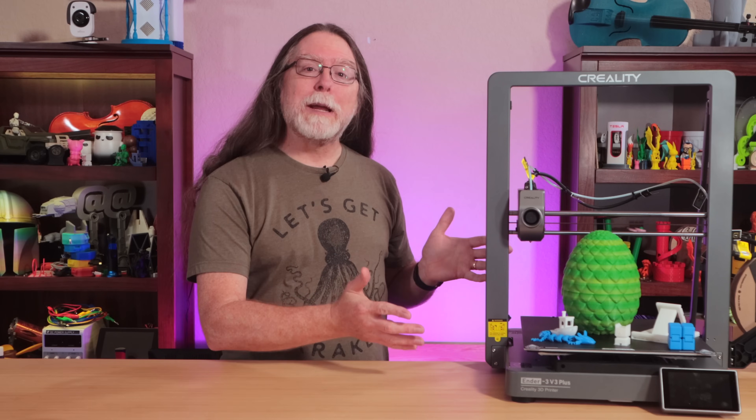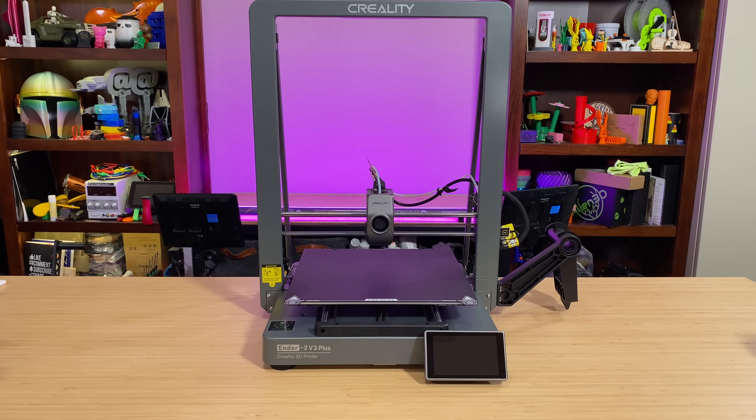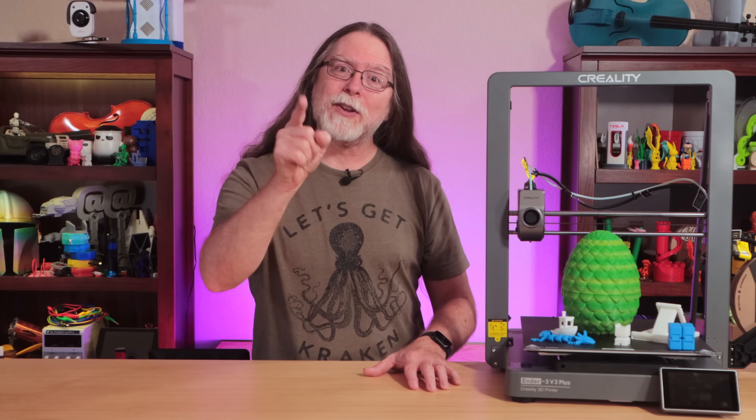This is the Ender 3 V3 Plus, courtesy of Creality. It's exactly the same as the Ender 3 V3, only larger. And we'll get a closer look at it right after this. I'm Brian, and you are watching BV3D.